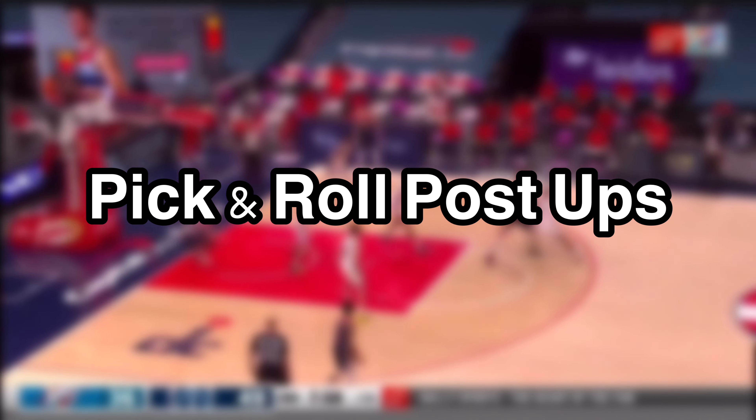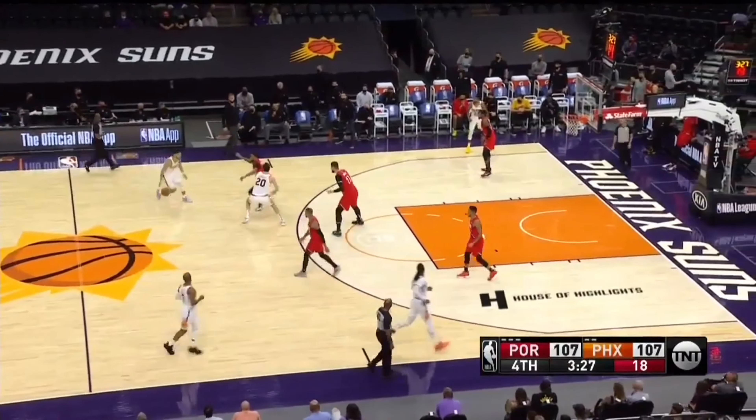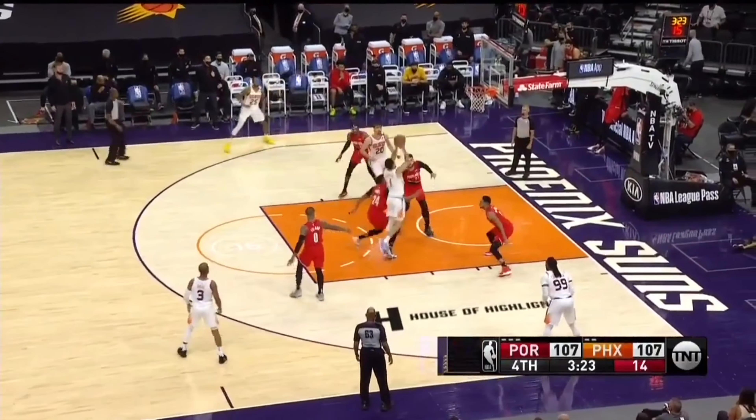Hey guys, welcome back. Today I wanted to talk about pick and roll post-ups. In today's modern game of pace and space, offenses are trending towards more and more ball screens within the half court.